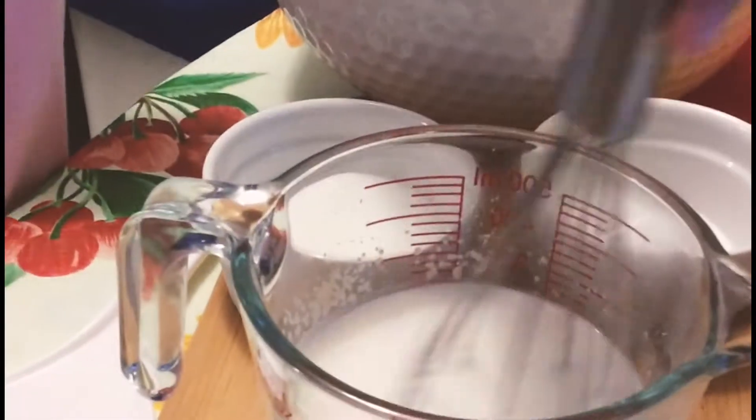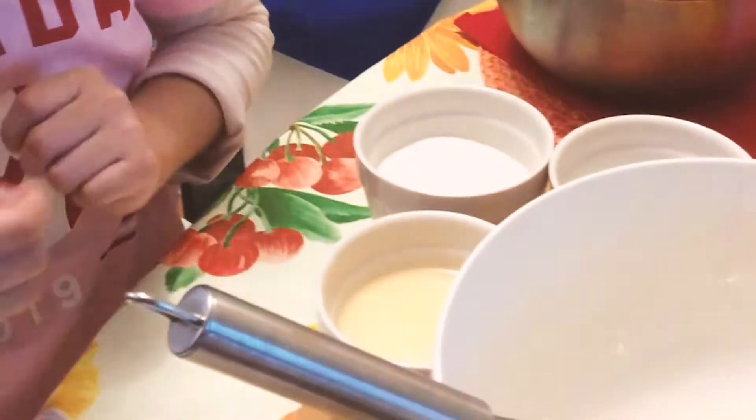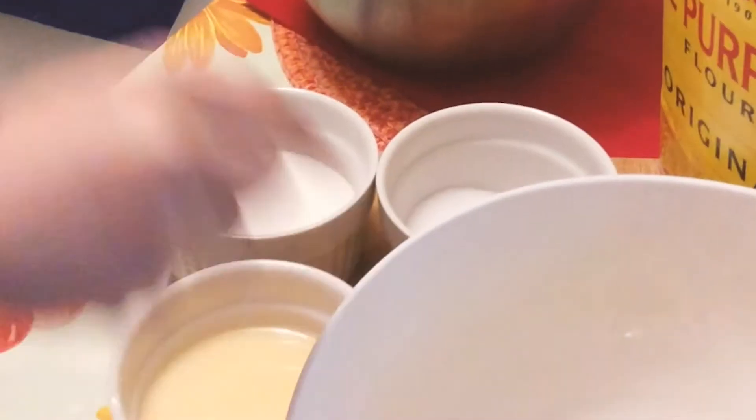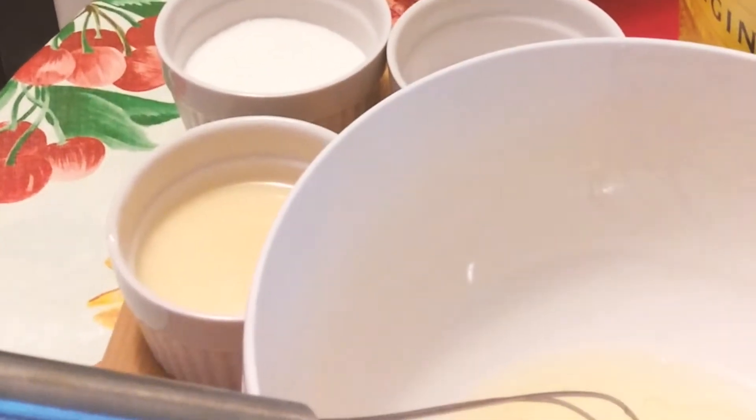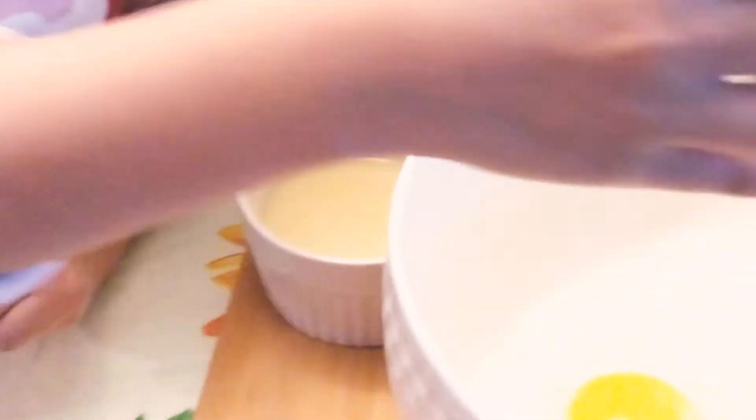I put the yeast on the milk and I stirred it up. We're going to put butter, we're going to put sugar, we're going to put salt into the egg and we're going to stir it up.